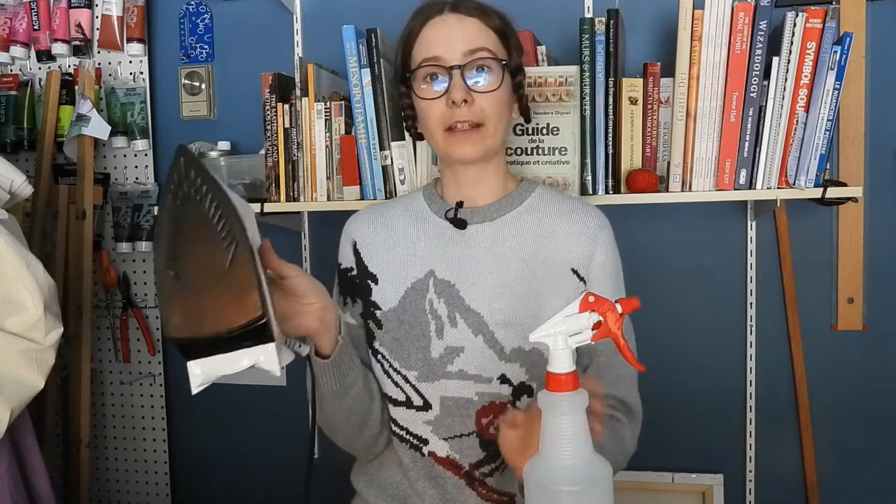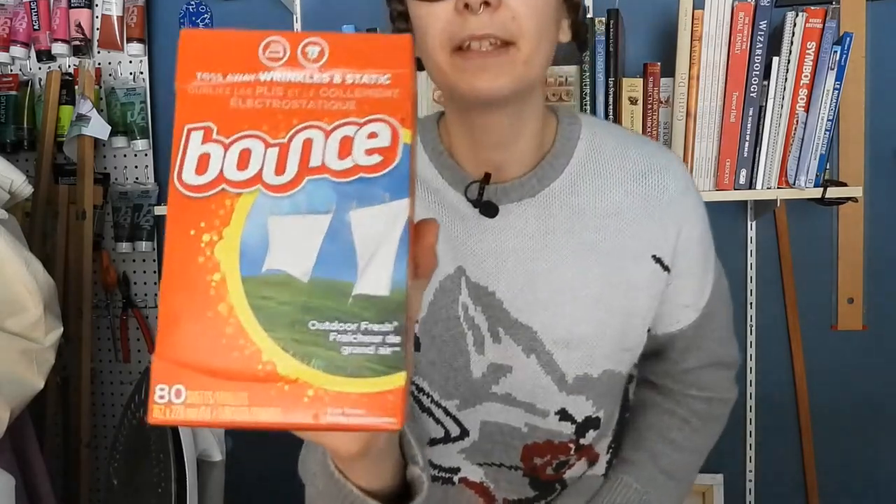So to clean your iron you only need a few things. First of all, water — though because my iron is leaky I cannot put water in it, so I just vaporize it separately to steam my fabric. The key ingredient in this life hack is a few dryer sheets. You can use any brand — buy them at the grocery store or dollar store — and you may need a rag as well.